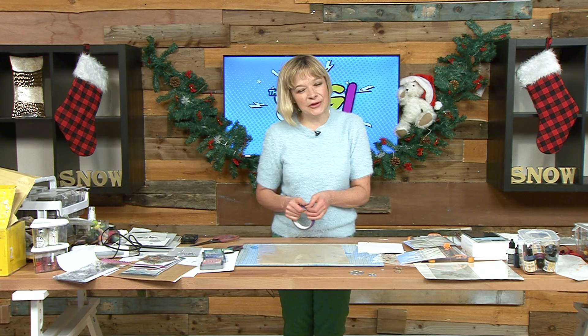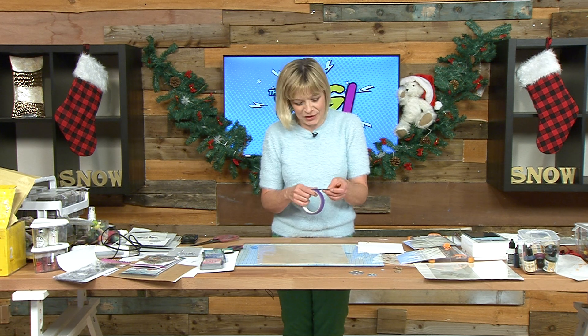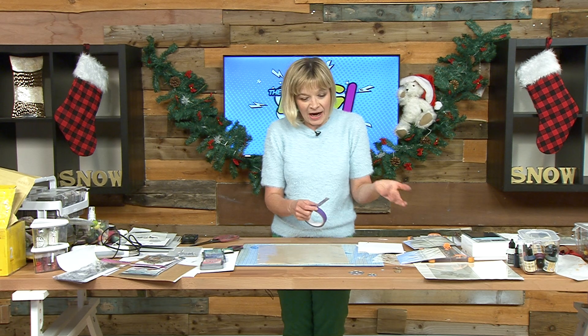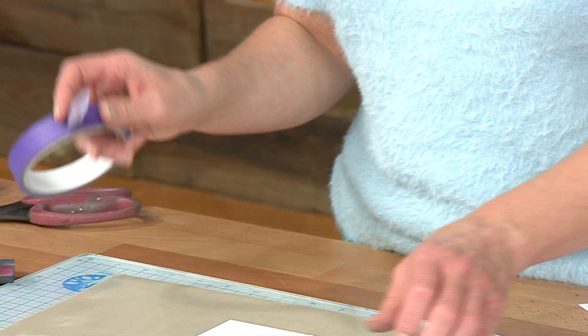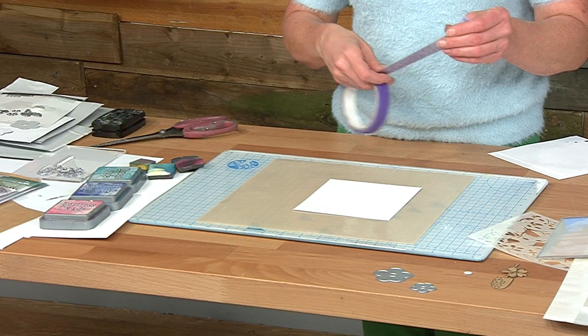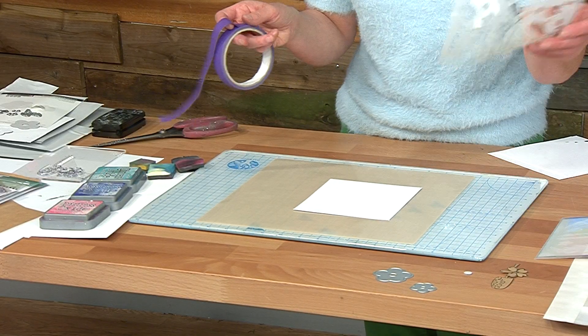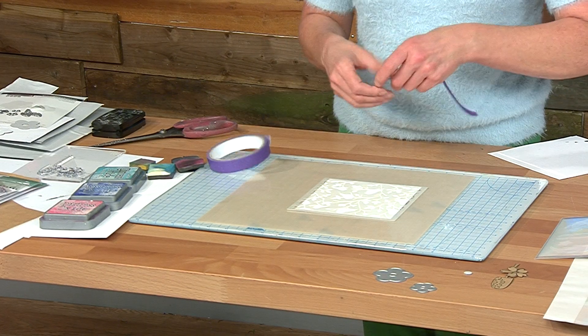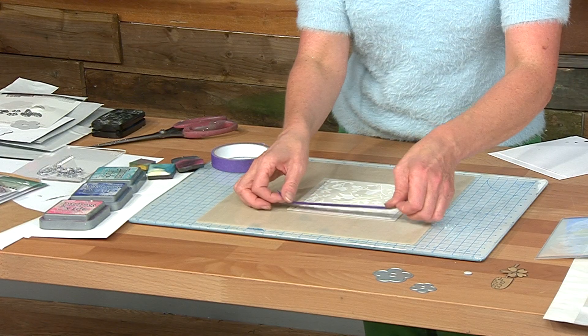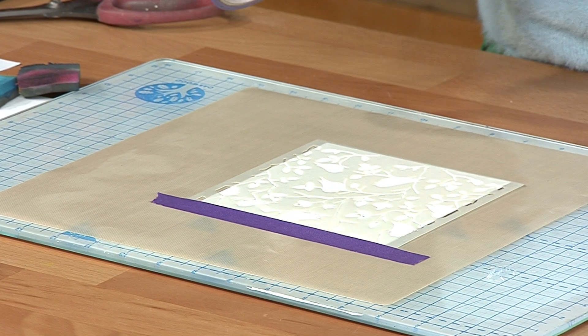Hi there. I'm going to go through a few techniques. First of all, you've got low-tack tape. Low-tack tape is such a handy product to have. For starters, you can use your low-tack tape to hold your mask down. So say you're working on one of your lovely little masks — this is one of the polka doodles masks that we've got on the show. So I can hold that down so it's in place.